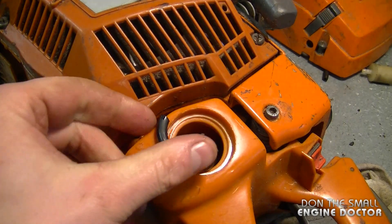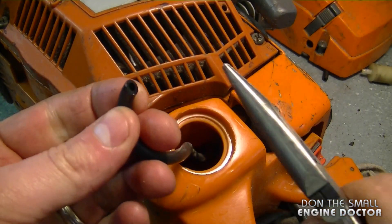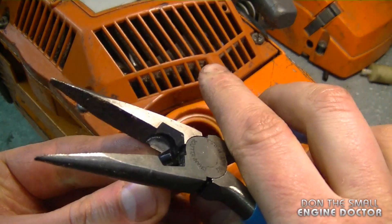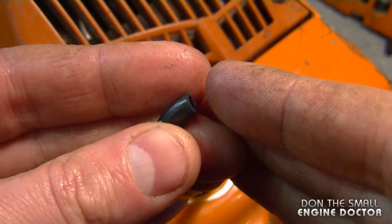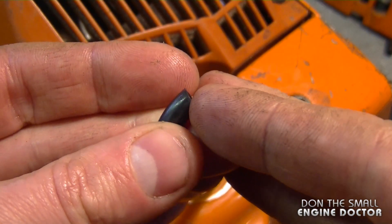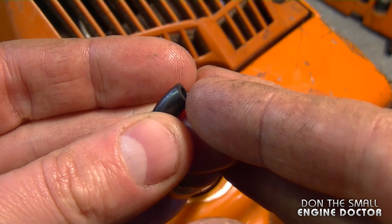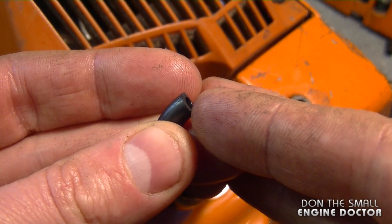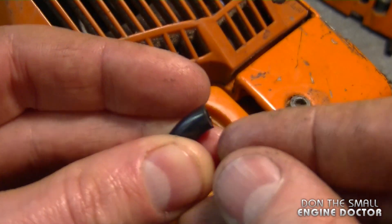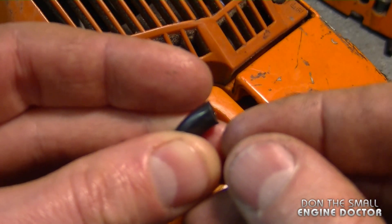Before installing the new filter, what I highly recommend that you do is snip off at least a quarter to a half an inch of the fuel line. Oftentimes what has happened is that the fuel line has expanded at the end, and that's what caused the filter to come off. So you don't want that to happen again with the new filter. Cut a piece off and the filter will go in much tighter and not come off.